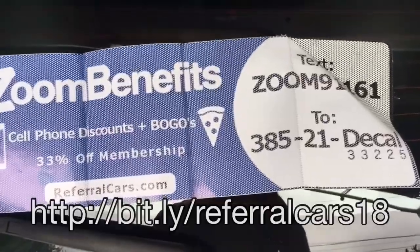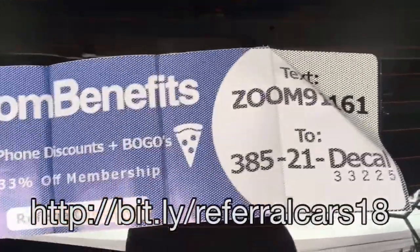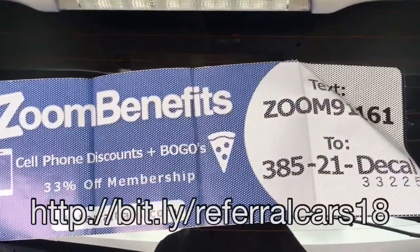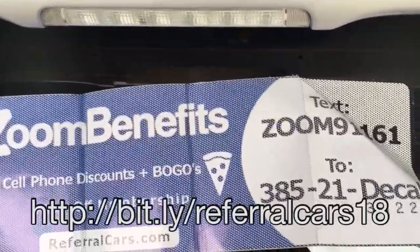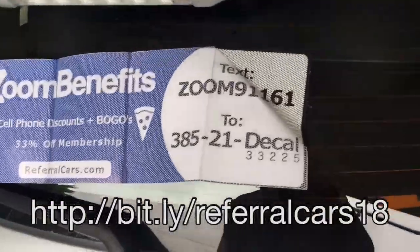If you have a sedan with a slanted rear window, you may want to consider putting it on the trunk if your trunk is big enough, or another location — because if the sticker is slanted it won't be seen from the rear as well. Luckily this is a hatchback, which is basically straight up and down.